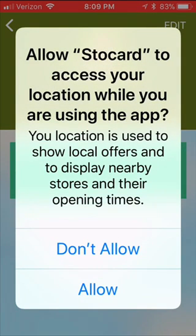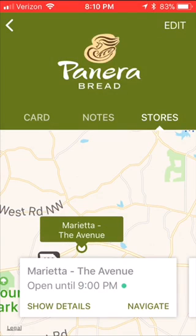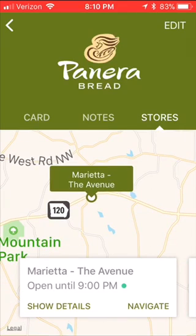Anytime you get a notification that pops up, you always need to read it. This one wants to know if I want to allow Stow Card to access my location while using their app. Certainly I do — I don't want to see a Panera Bread in downtown New York City when I'm in Atlanta. So I tap Allow. And right there, it tells me the closest Panera Bread is in Marietta at the Avenue. How about that?